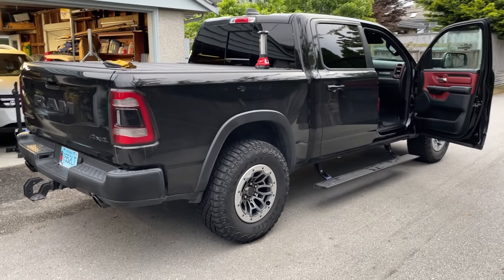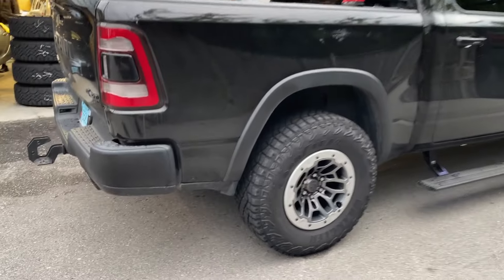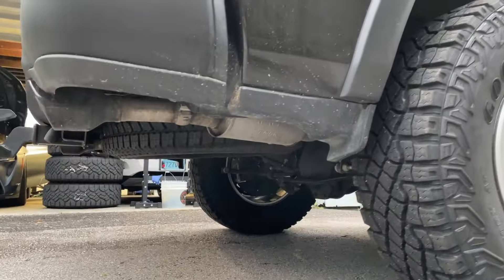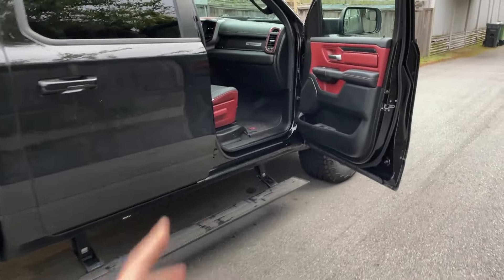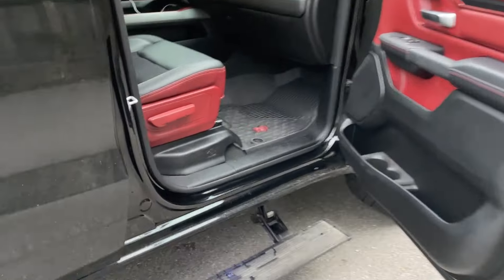Hey everyone, it's Anton here from Weekend Garage. Today I'll be showing you guys how to release the spare tire on your 2019-plus Ram 1500. This is a fifth gen Rebel — let's do this.